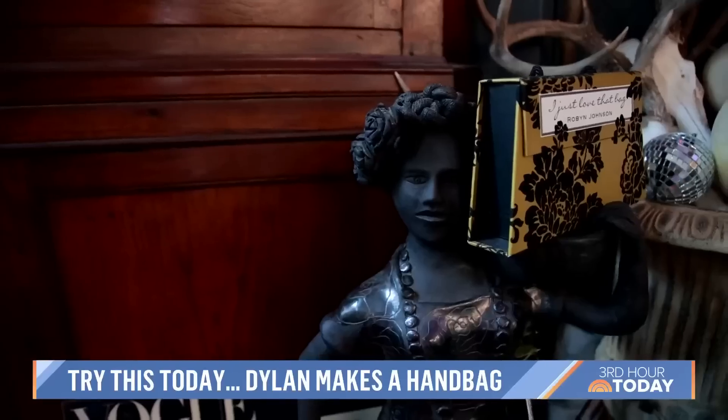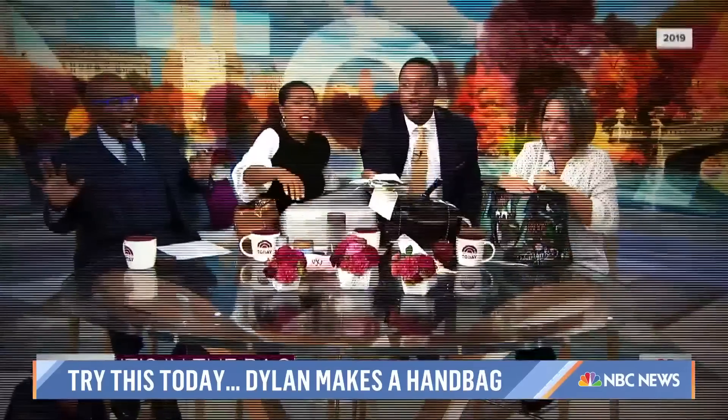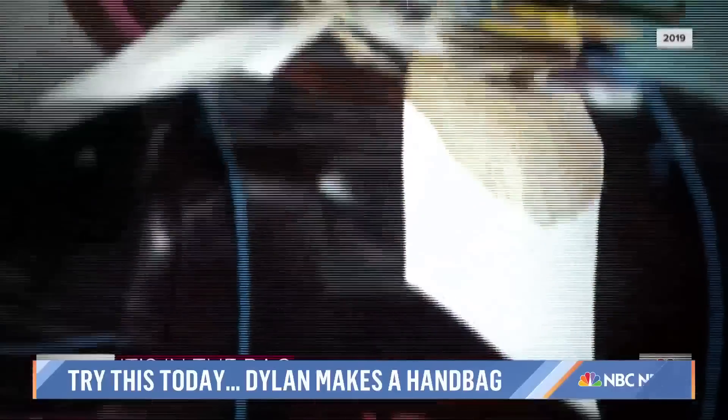As the saying goes, behind every woman is a fabulous purse. And although we all have our own baggage, what is in Dylan Dreyer's bag?